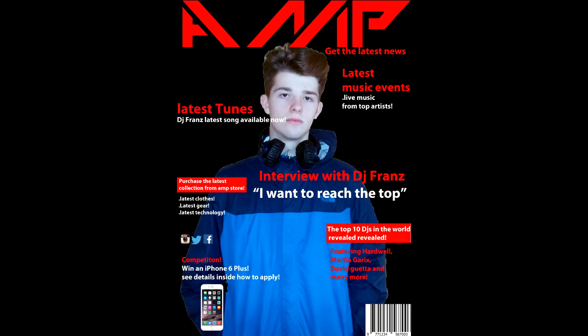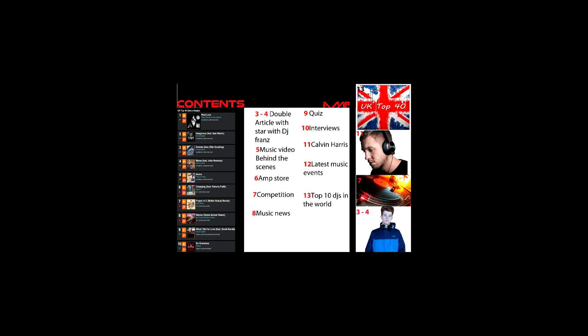Now moving on to the contents page — as you can see there's much more on the actual image, and it also looks similar to the front cover in terms of style. My previous one didn't look similar at all and wasn't very consistent. So now it's more consistent, which is the ideal — the double page, contents page, and front cover all have that same consistent feel.